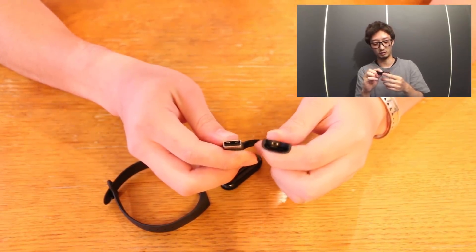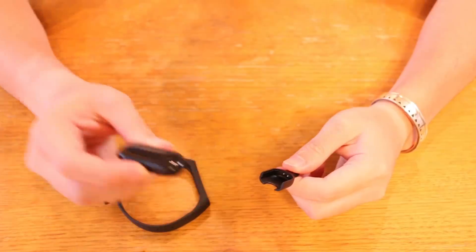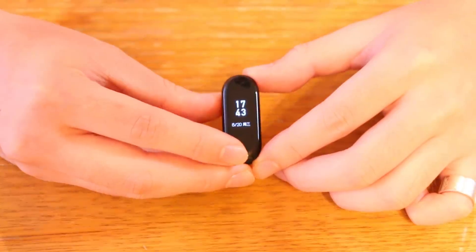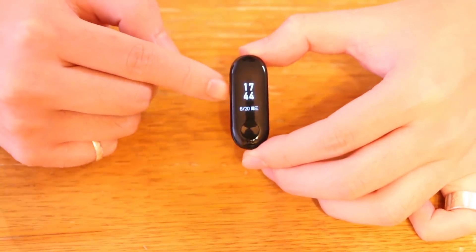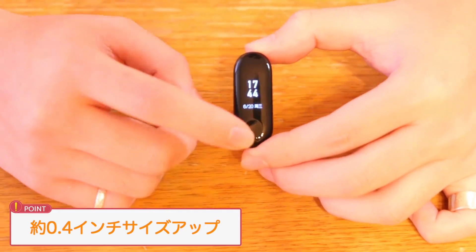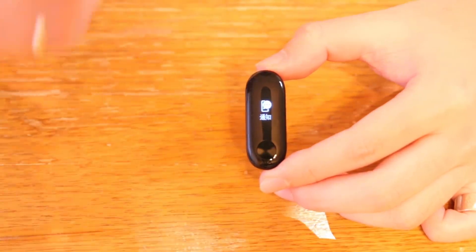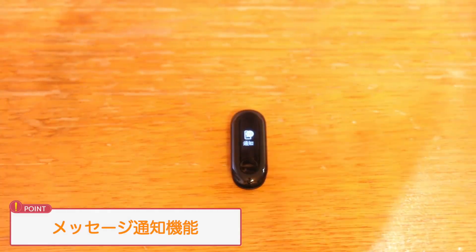充電器はXiaomi Band 3にはBand 3の充電器、Band 2にはBand 2の充電器を必ず使用してください。タッチ式は変わらないんですが、大きくなったディスプレイが約0.8インチで、Band 2に比べて約0.41インチサイズアップしています。ディスプレイ自体がタッチできるようになったのでスライドで情報を切り替えられます。